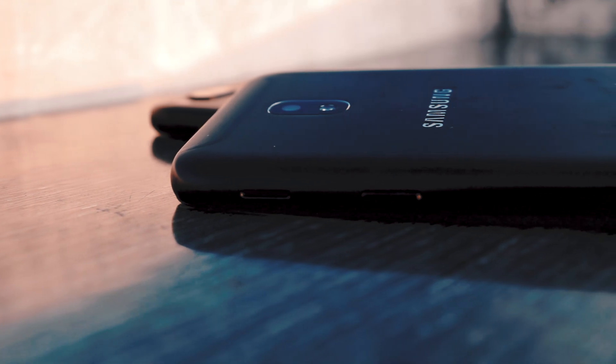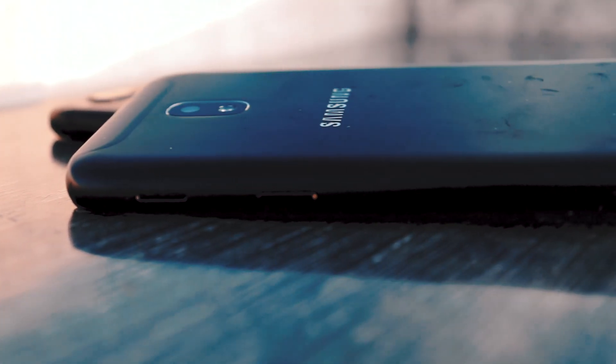Hello guys, my name is Trig and today I will be comparing two mid-segment devices: the Samsung Galaxy J7 Pro and the Xiaomi Mi A1, which is powered by the Android One project. So let's get started.